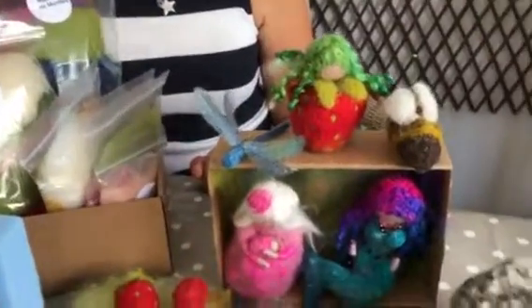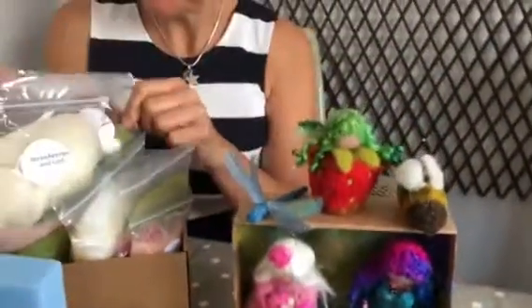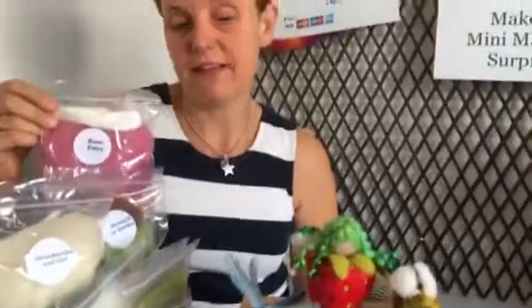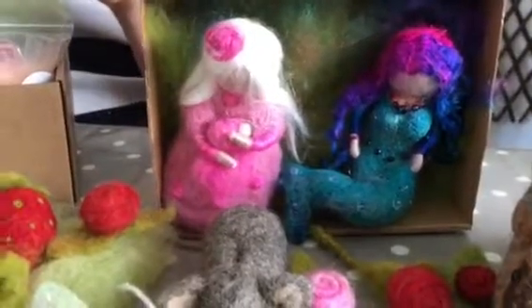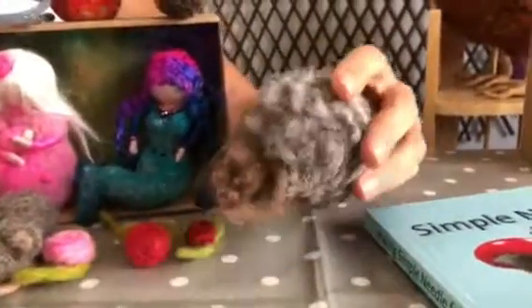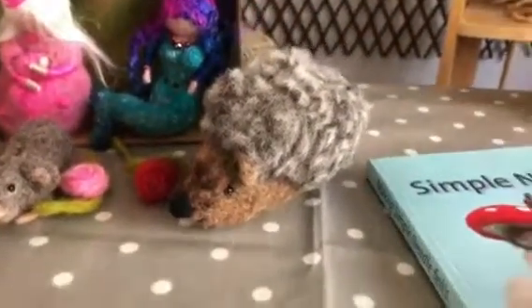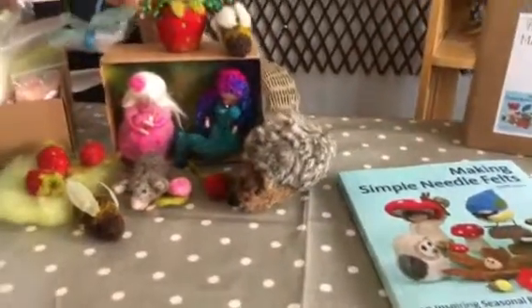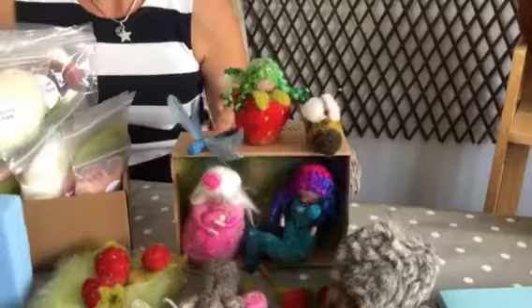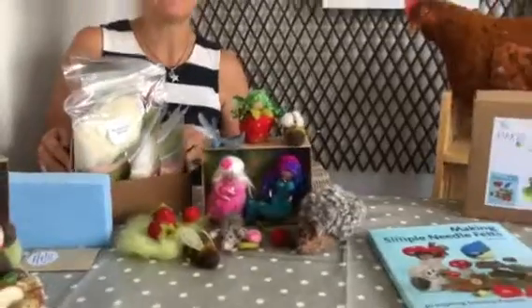You can make a mermaid or a mer-boy — we are totally inclusive with The Makers, so it doesn't have to be a girl, it could be a boy. You could make a rose fairy, and it's not quite clear whether that's a boy or a girl, but you can make one with lovely pink colours. Or you can make a hedgehog — this hedgehog is special because he's made from a pom-pom. Look at the wings of the dragonfly: you get angelina fibre to make your own angelina foil. We try and always keep it interesting with new techniques, and you get all of that in this subscription box.